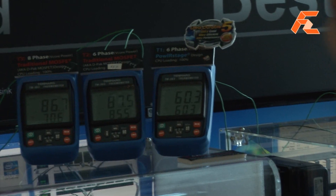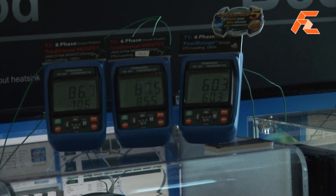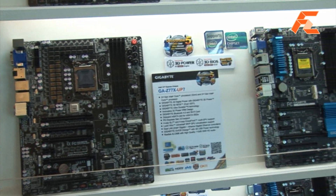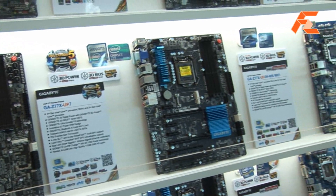You can see that the power stages run about 20 to 25 degrees C cooler. So for anyone using water coolers, this is a significant improvement.